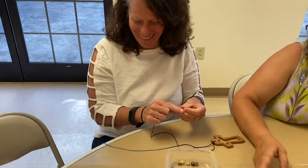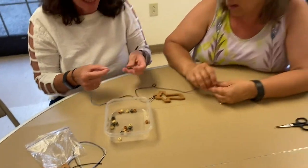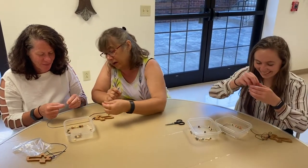Diane has bigger beads here. Do you want me to do this side? Yes, that would be wonderful. We can do it as friends. What color would you like first? How about green? Green, okay.